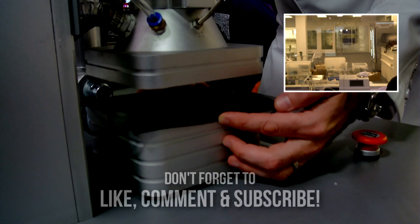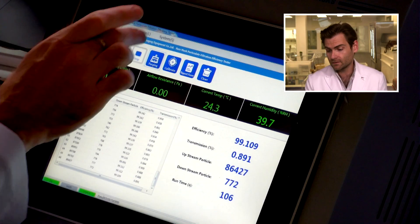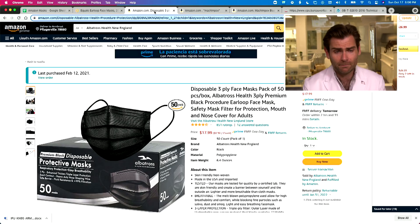Last time I did this I totally clamped my hand — not this time. This is a PFE machine, a particulate filtration efficiency machine. We are doing the American test on an American mask.